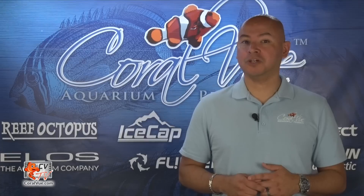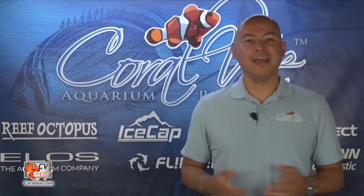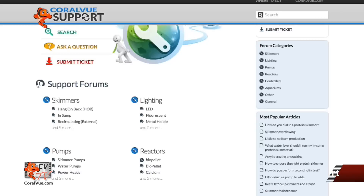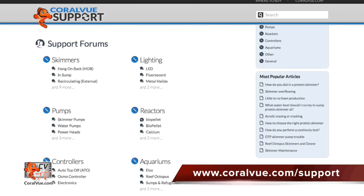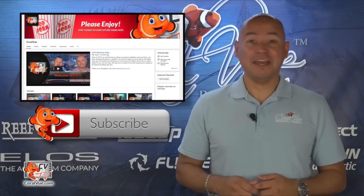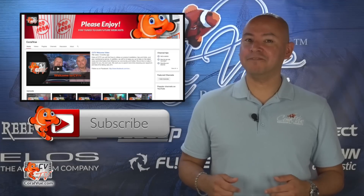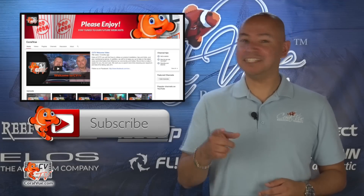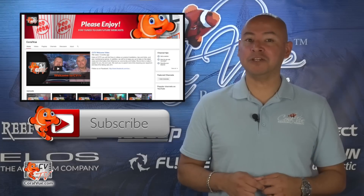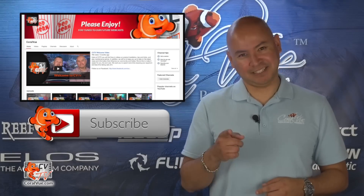For quick testing instructions, please refer to the user's manual included in the box. If you have any other issues or questions about your IceCap Dozer, please head over to www.coralview.com/support and submit a support ticket. If you have any comments or tips to share with the reefing community, feel free to leave them in the comments below. If this is your first time, hit the subscribe button as every Thursday we release a new video related to reefing. Thank you for watching CBTV. See you next time.